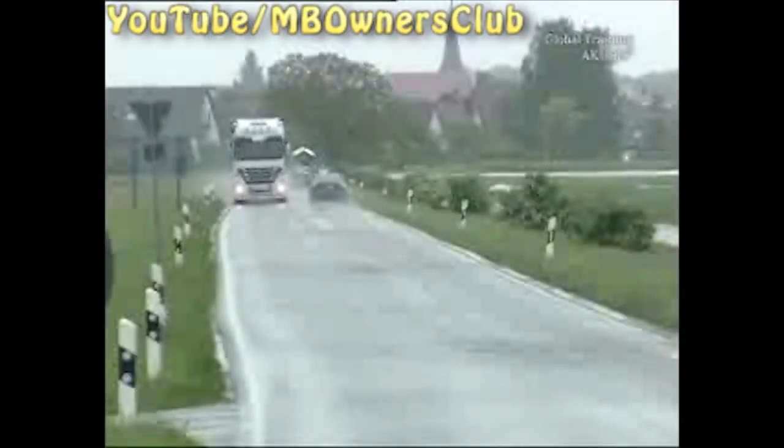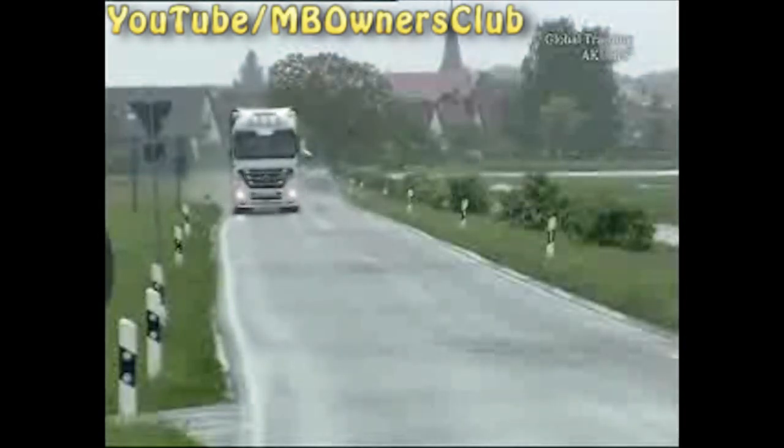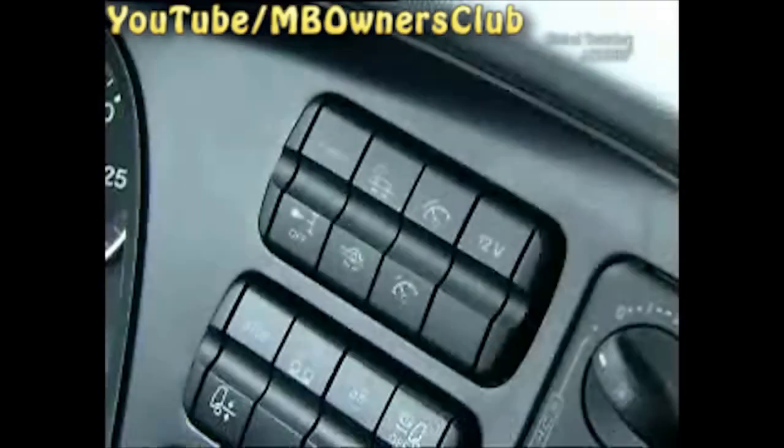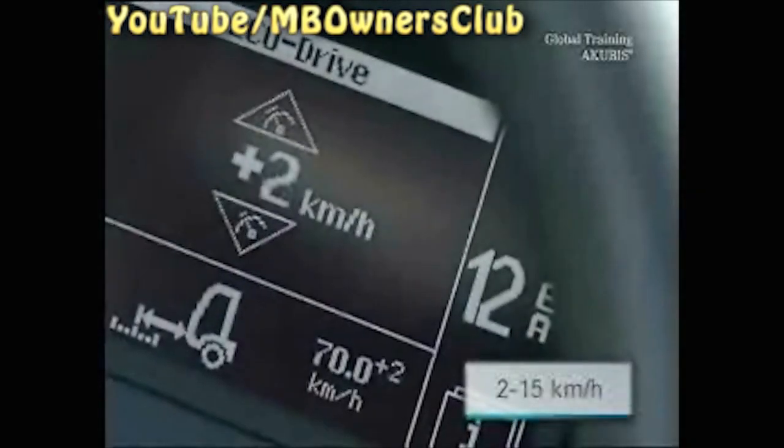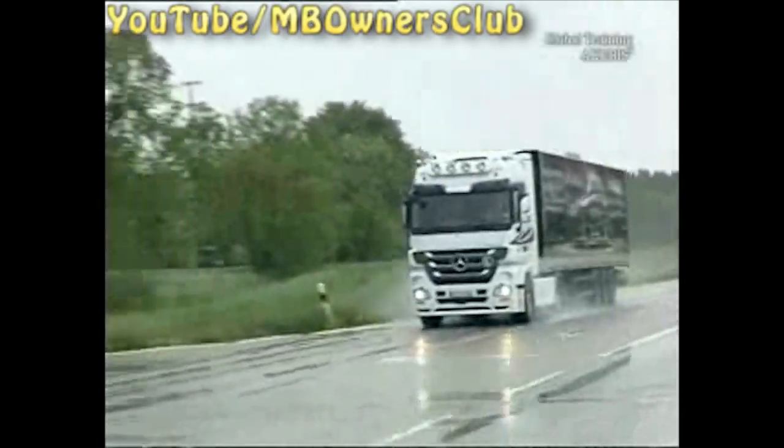If you activate the Cruise Control, the vehicle maintains the desired speed. To drive very economically, you can set a tolerance area. This way, the brake cruise control engages later and the Eco Roll Mode stays on longer. You can vary the tolerance area with these two switches, from plus 2 to plus 14 km per hour. The Eco Roll Mode is deactivated with a setting of less than 4 km per hour.